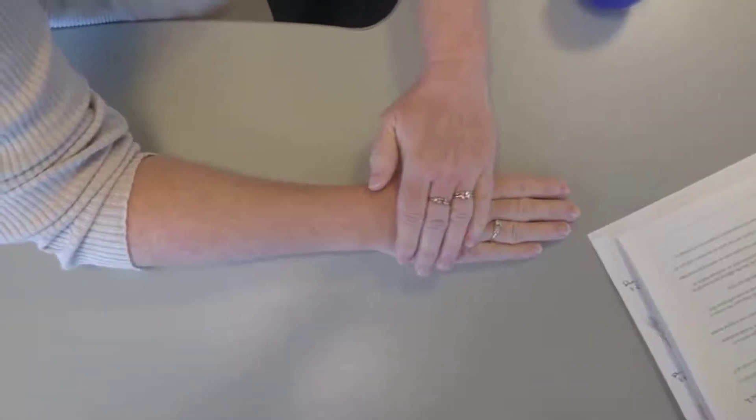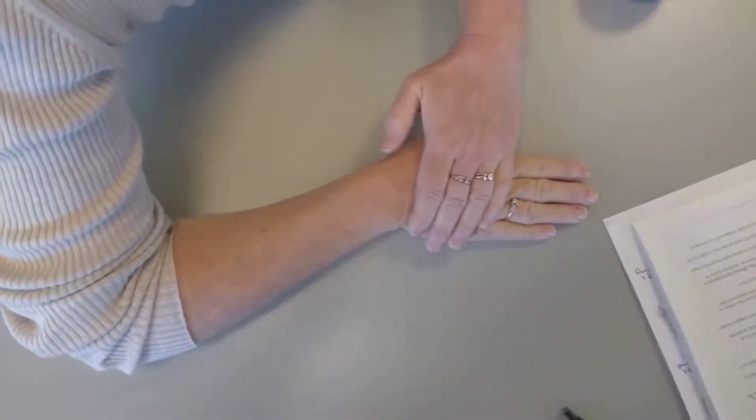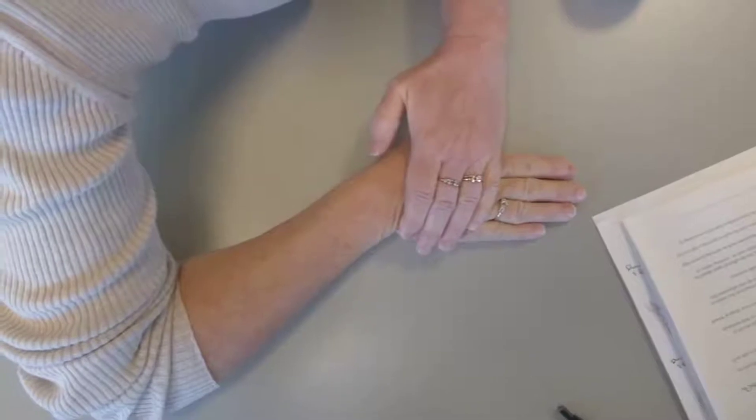Deviation stretch of the wrist. Begin. Hand stays on the table. You just move your elbow away until you feel a nice good stretch, holding 30 seconds at the end range.